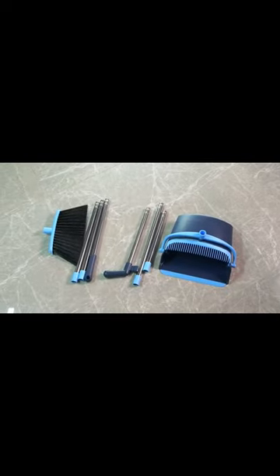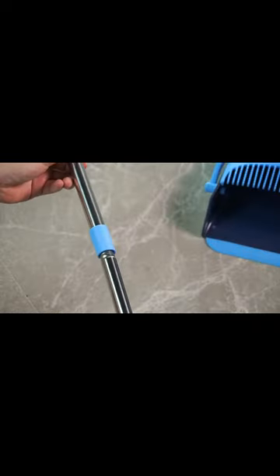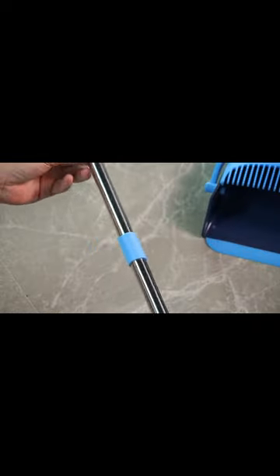The set's design also accommodates picking up pet hair and garden debris, making it suitable for families with kids and pets. To buy this product, check the comment box — the link is given there.